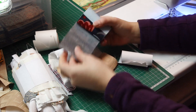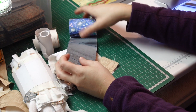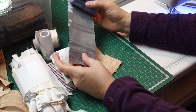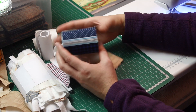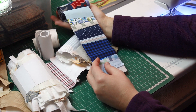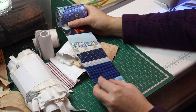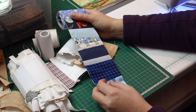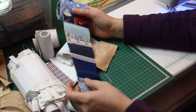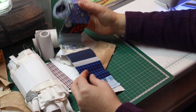This is black because this paper is thermal — as you iron it, it changes color — but it doesn't affect anything, so you don't have to worry about that. I'm using these rolls for borders, as a center for string blocks — it looks very nice — and the leftovers I use in crumb quilting. You can really use it in many places.